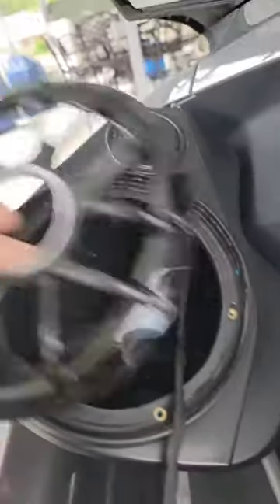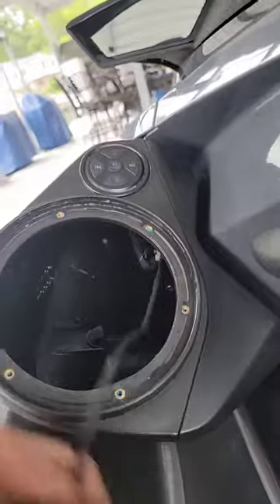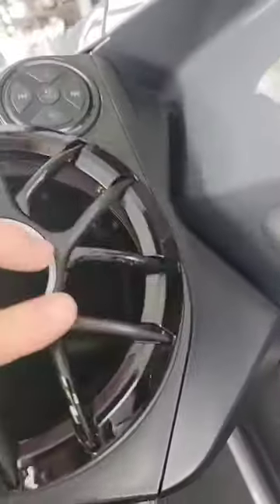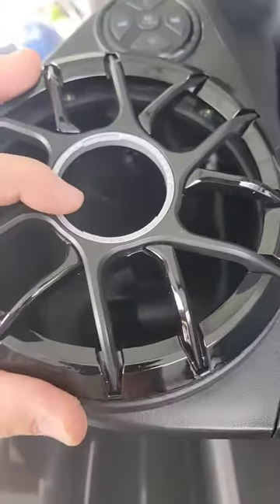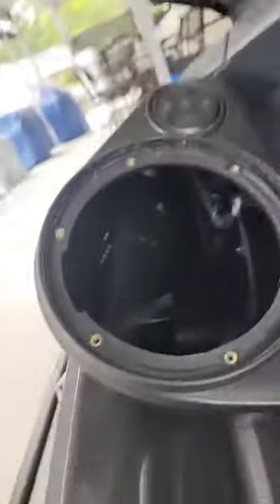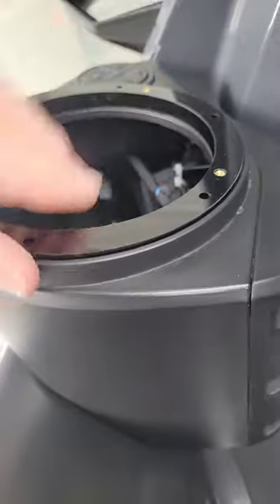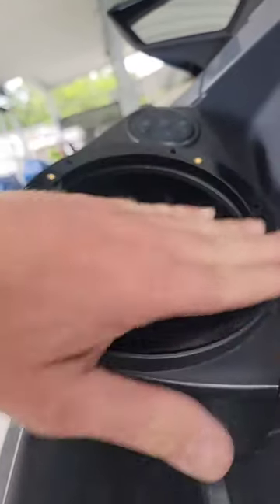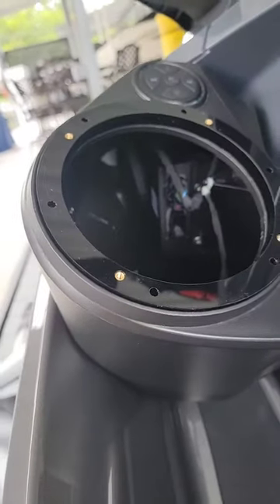Then you have your adapter. The way these Sea-Doos are designed, they've got this little lip here on the inside. The way the aftermarket speakers are, they don't fit down inside there. So we've designed these adapters to make this flush so that when it bolts down in there, the grill will go on and it won't interfere, and you won't have to cut this lip like a lot of people end up doing.